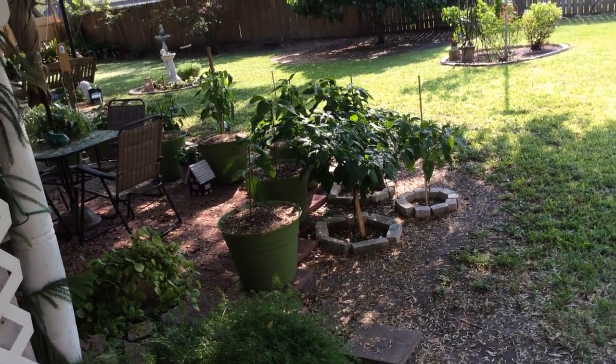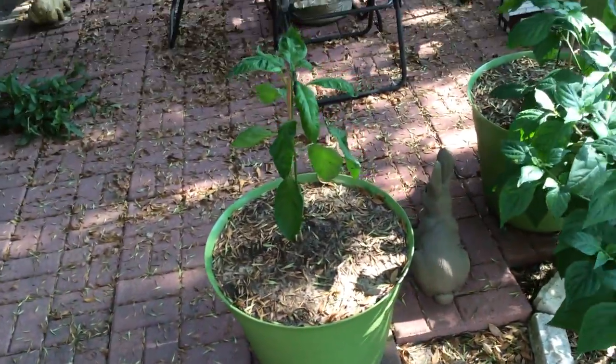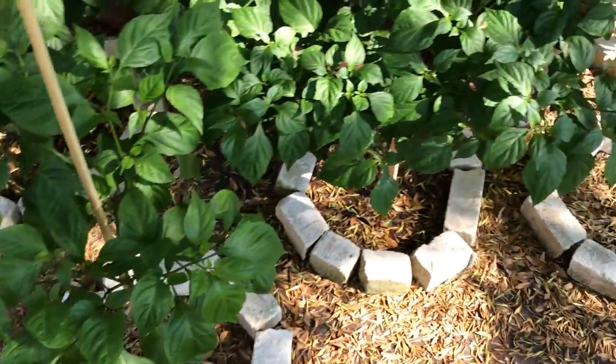What's going on guys? Robert here. I'm just going to give you all an October update. Finally getting some pods and flowers and everything's doing real good finally towards the end here.